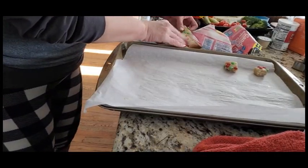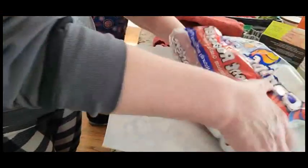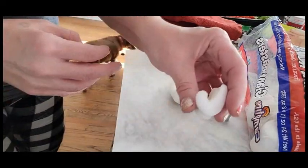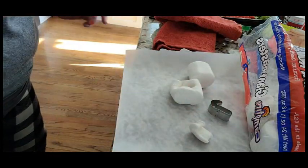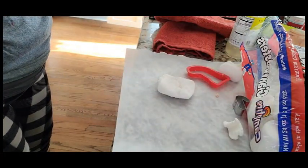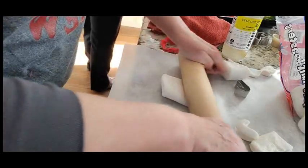Last but not least we're making the Nestle Toll House chocolate chip cookies. Now we're going to try to replicate what I bought from Target. Trying to squash these — that's just a little bit too small. It's a lot of work to really squash these marshmallows. My sister gave me a rolling pin — great idea.